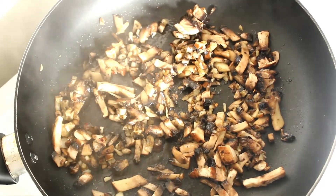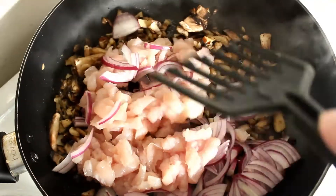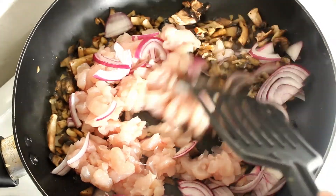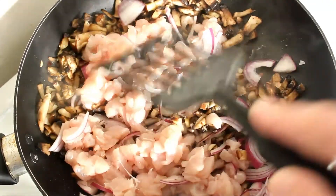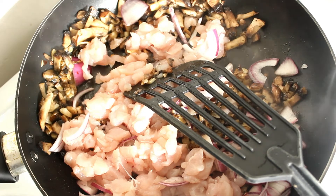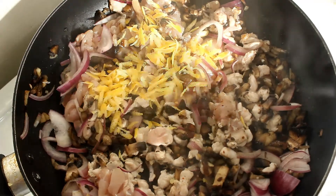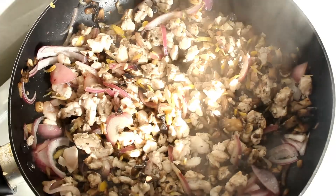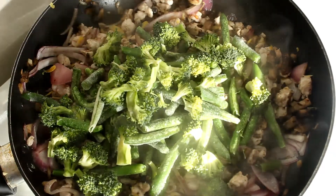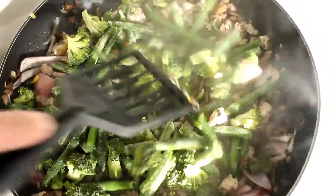If you can see those mushrooms are glistening and shining — that means we can now add the chicken and the onions. Once we've got the chicken browned a bit, we can add our beans and broccoli and our sauce.